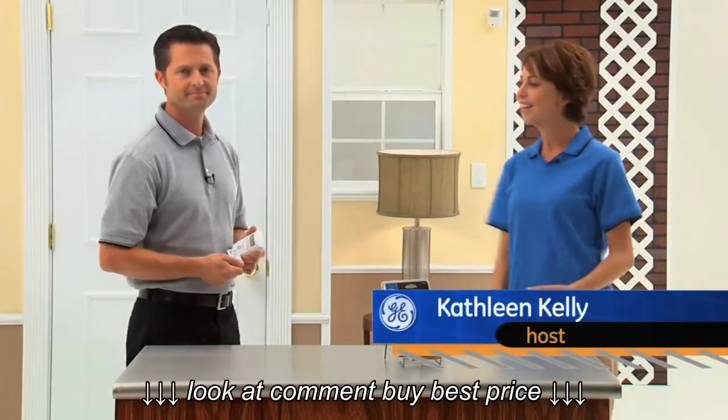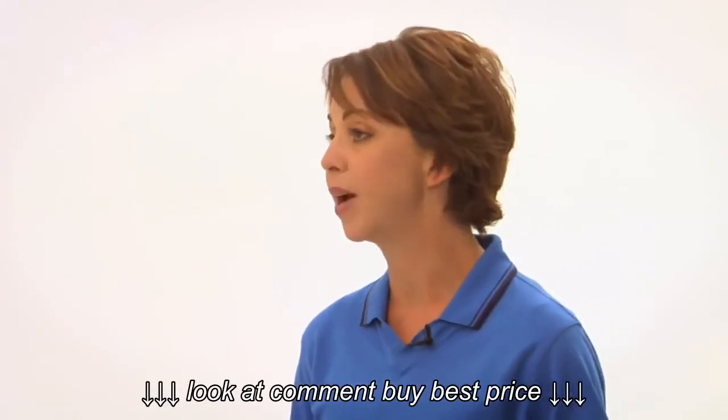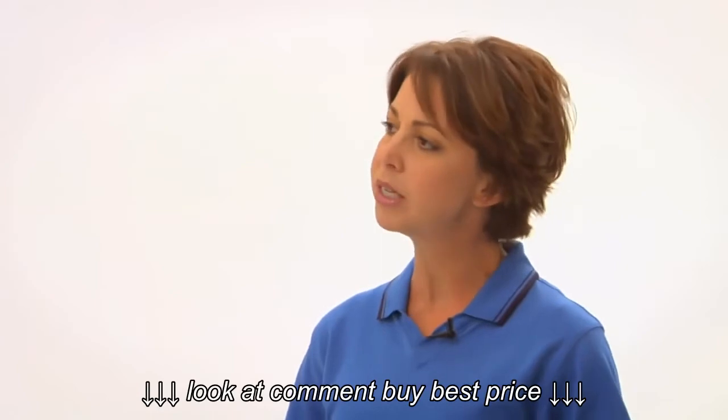Hi, I'm Kathleen Kelly, here with Jake, our DIY guy. Jake, what if I want to monitor a large area like a living room, hallway, or entryway? Is there a specific alarm you would suggest?